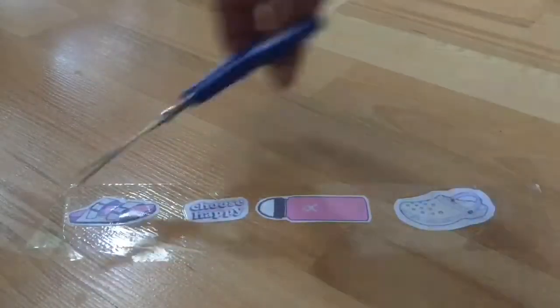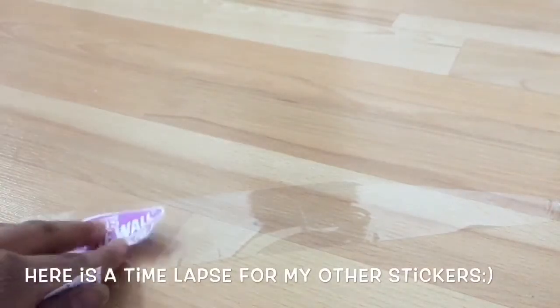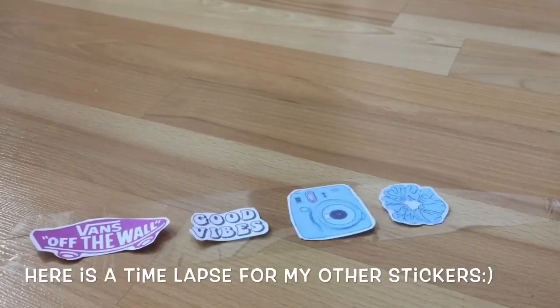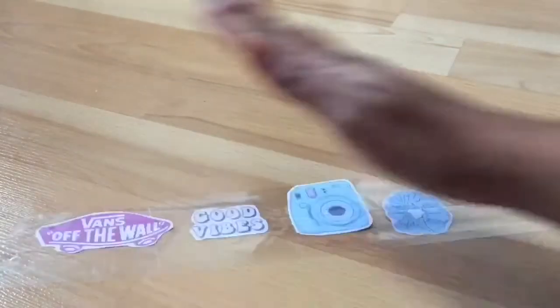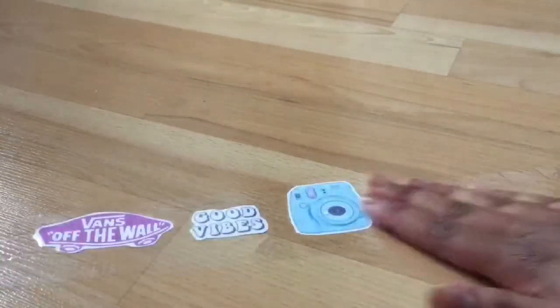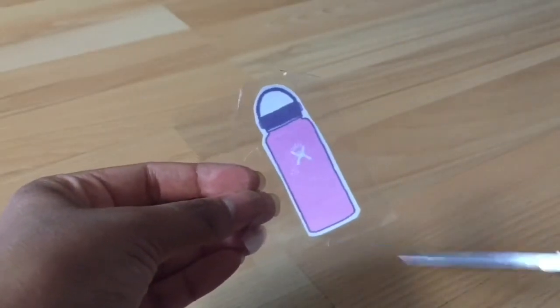So to recap: I took a piece of duct tape with the sticky side facing down, placed the stickers evenly onto it, then put another piece of duct tape on top to give the stickers protection so that they won't get destroyed easily. Once you finish applying the two layers of duct tape onto your sticker, you are now ready to cut it out.